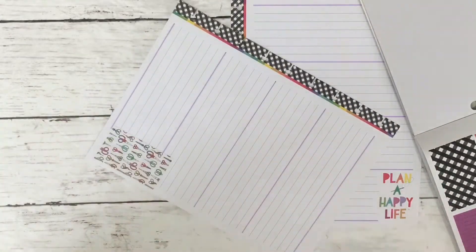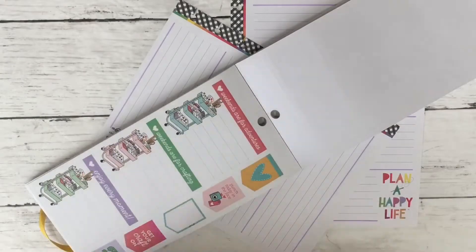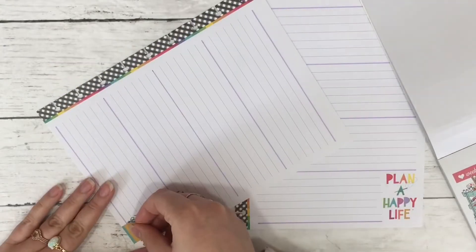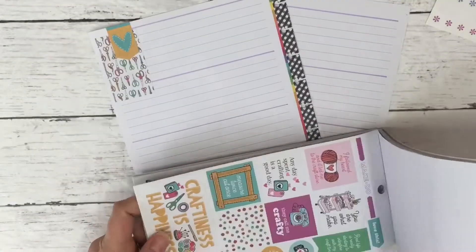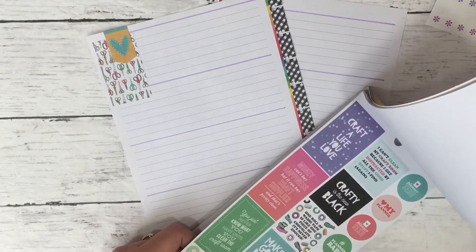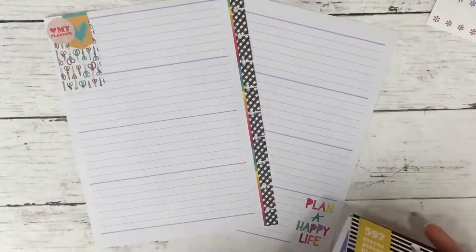I settle on a box with some scissors on it. It's so hard for me to choose boxes — I thought it was going to be easy just keeping to the Miss Maker sticker books since they all coordinate, but there are still so many stickers. I end up finding this teal and mustard colored banner that I really like, and now I'm looking for another sticker to complete the cluster — a group of three to tie everything together.